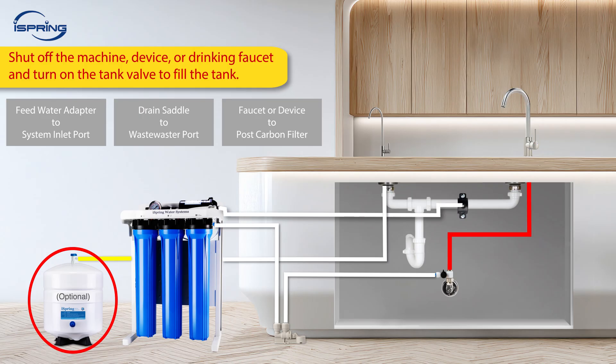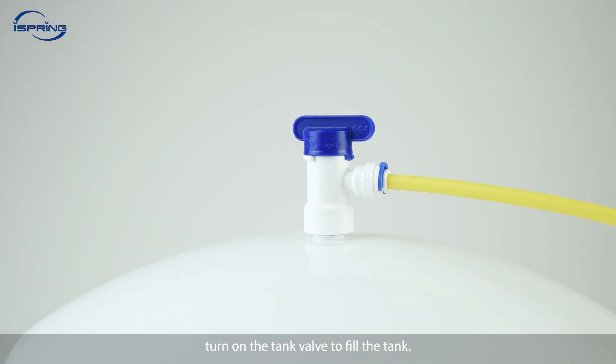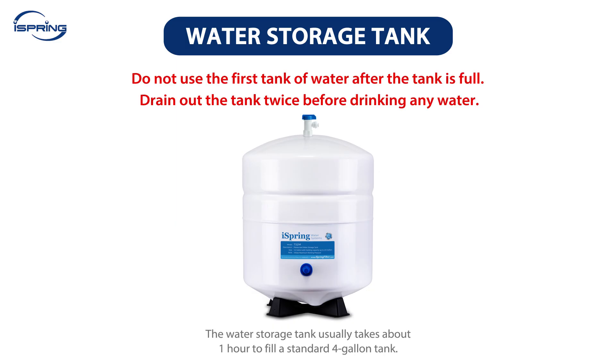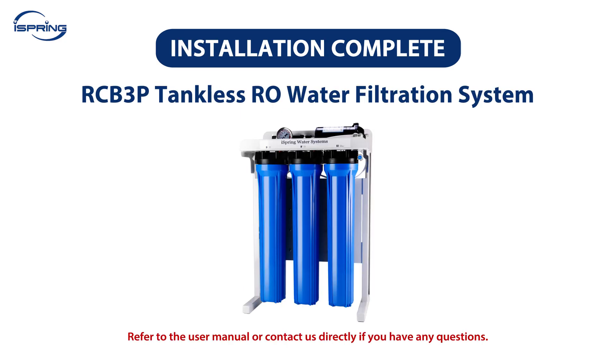If the system is connected to a water storage tank, shut off the machine, device, or drinking faucet and turn on the tank valve to fill the tank. Depending on the size of the water storage tank, it usually takes about an hour to fill a standard 4-gallon tank. Do not use the first tank of water after it is full — we recommend draining the tank twice before drinking any water from a new water storage tank. Congratulations! Your iSpring reverse osmosis system installation is now complete. Please replace the filters as outlined in the user manual, or contact us directly with any questions. Thank you!